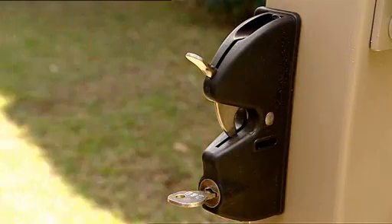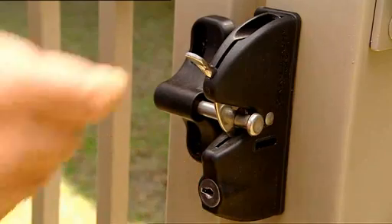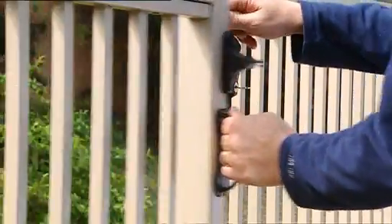The Lock Latch is a general purpose gravity latch with a stylish design and tough rust-proof components. It replaces old-fashioned padlock and latch combinations with a key lockable gate latch in one stylish unit.